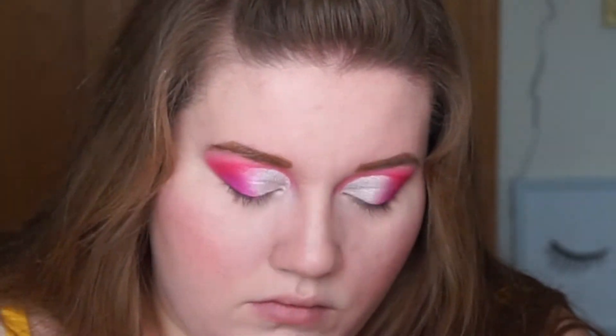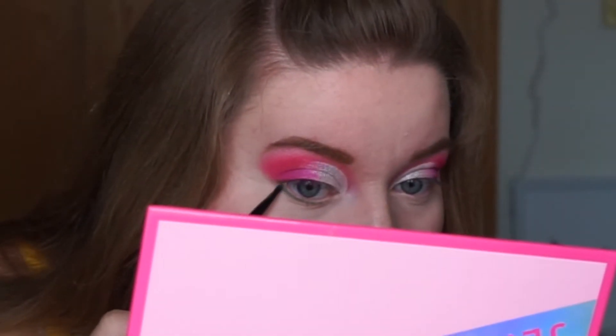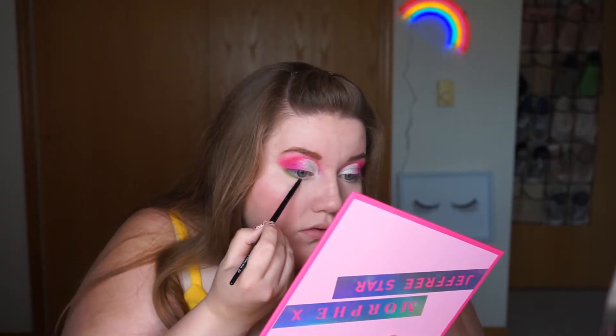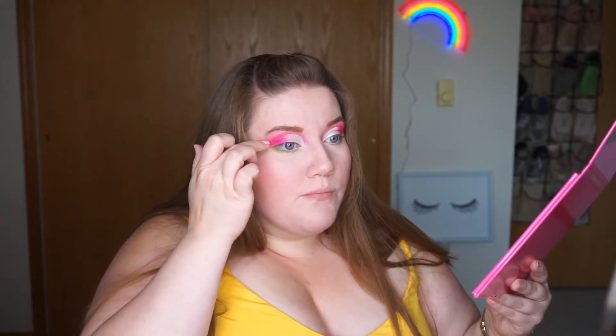Alright, now that we're done with that, let's come back to the palette. I want to add some green to the bottom. Even though I am really digging what it looks like right now, I want to add more from the palette. I think I'm going to take the shade Nate and add it to the bottom. Then I'm going to take Wake and Bake, which is the lighter shade next to it, and blend it out just a little bit. Then I'm going to go back to my pink shade to kind of just bring it full circle.